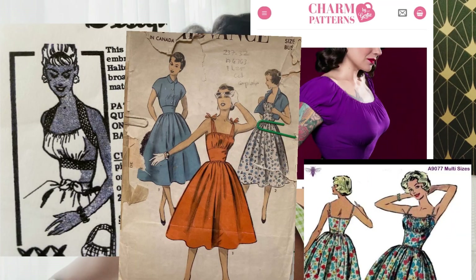Hey guys, welcome back to my channel. My name is Serena and in today's video I'll be showing you how to turn any ruched top, vintage top or modern top into a nursing friendly top by making a really simple hack.